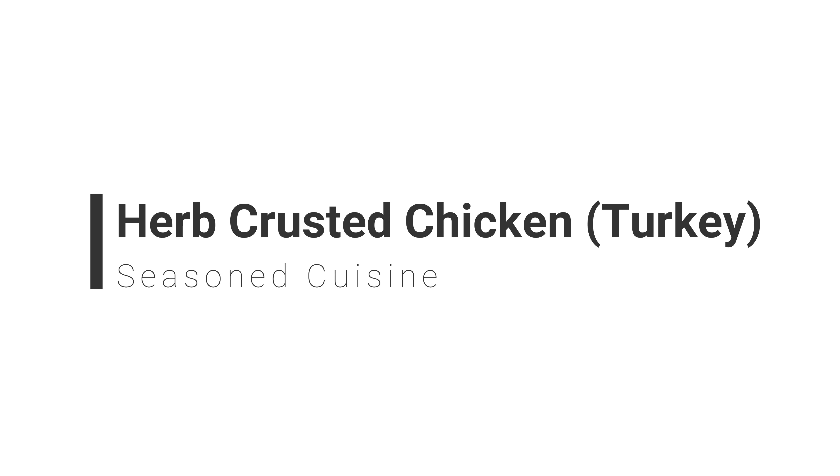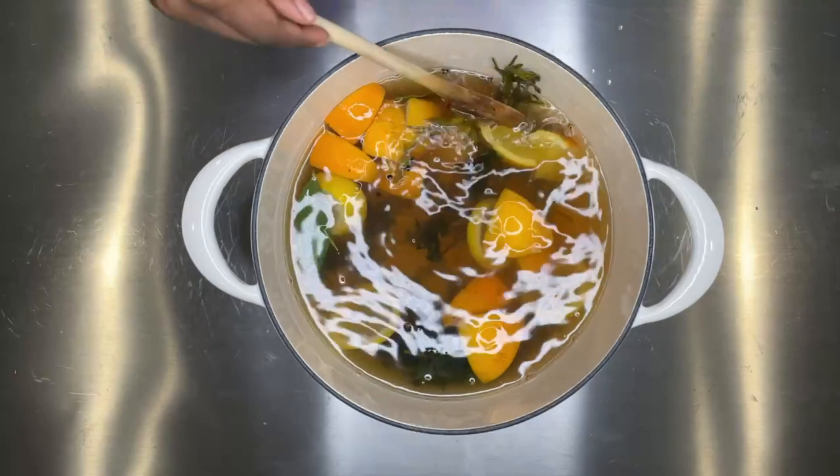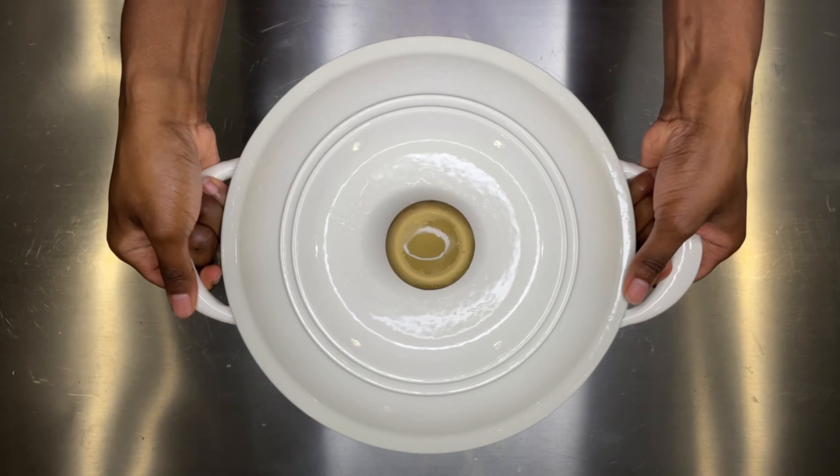If you want to wet brine your chicken or turkey, make sure you check out my previous video where I have a detailed tutorial on how to create your brine. For this brine I used some oranges, lemon, thyme, rosemary, brown sugar, garlic, and other ingredients. I made sure to brine my chicken for at least 24 hours and stored it in the fridge.